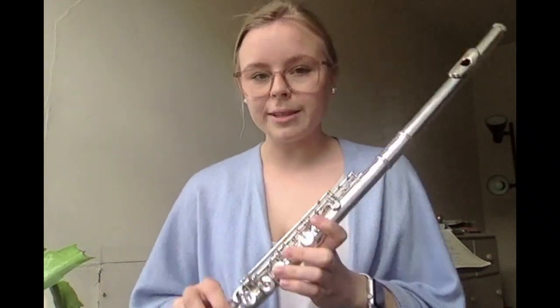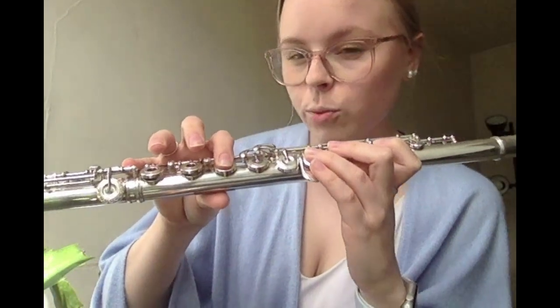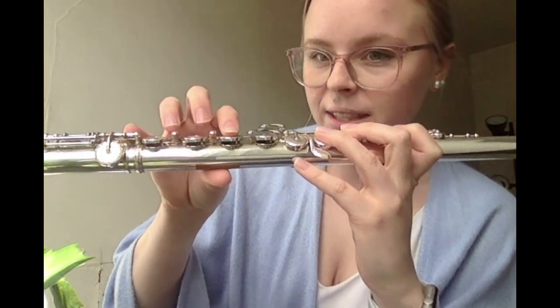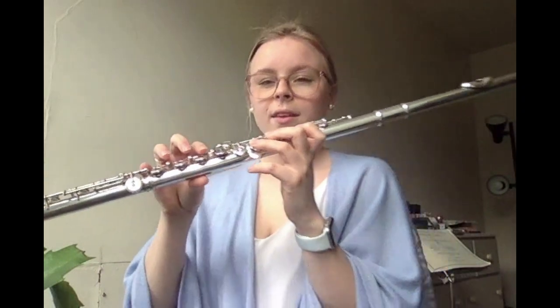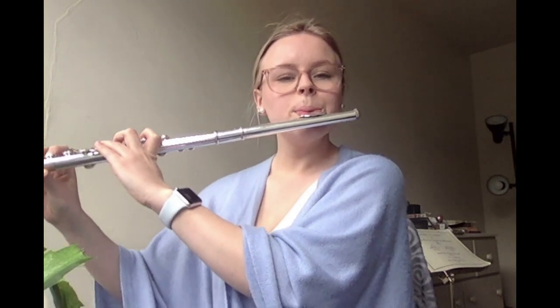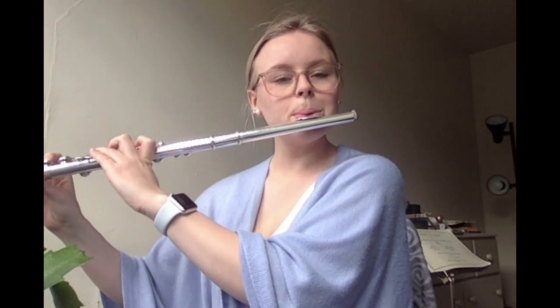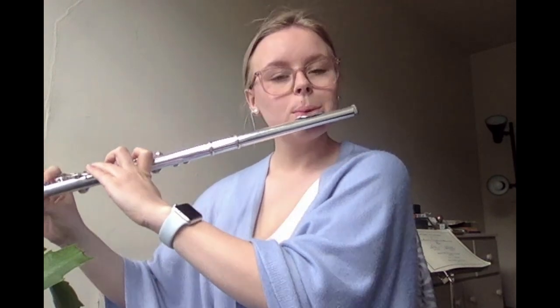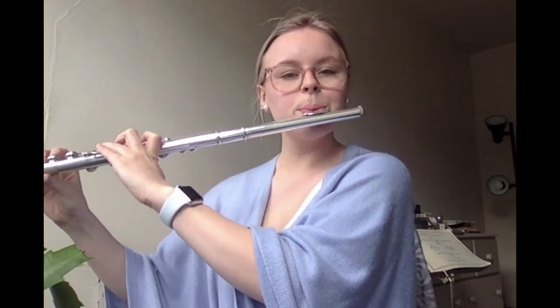In the second measure, we have two half note Gs — each gets two beats. To go from F to G, all we do is lift up our pointer finger from the F to play the G. Let me play this for you. One, two, ready. Go ahead and pause, and come back whenever you're ready, and we'll play this one time together. I will count you in — be sure to take a nice big breath before you play. One, two, ready.